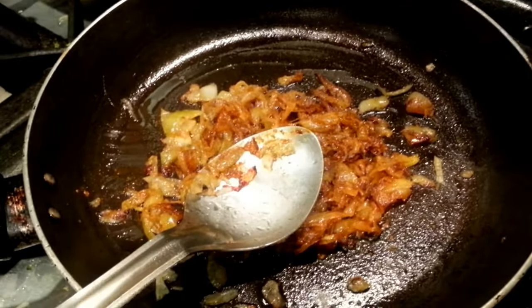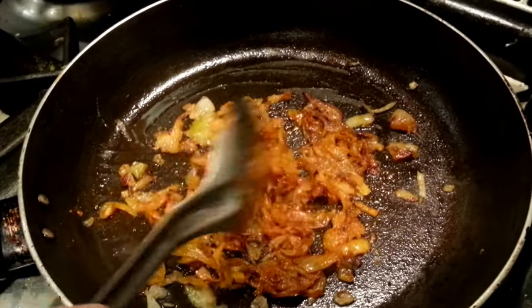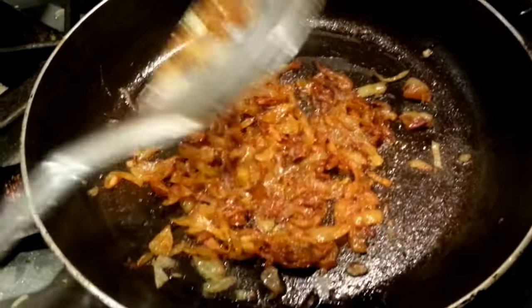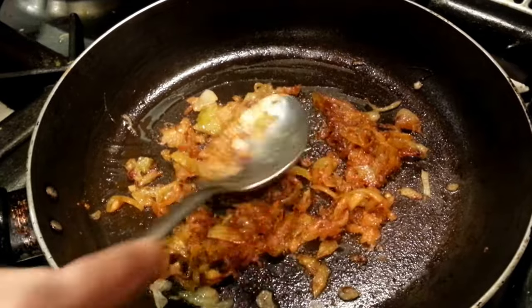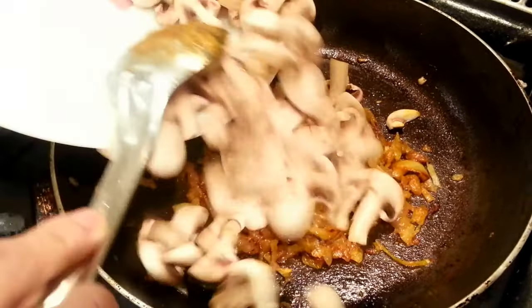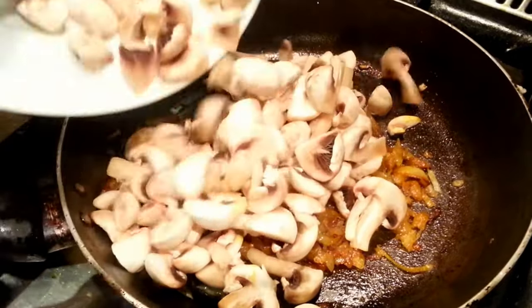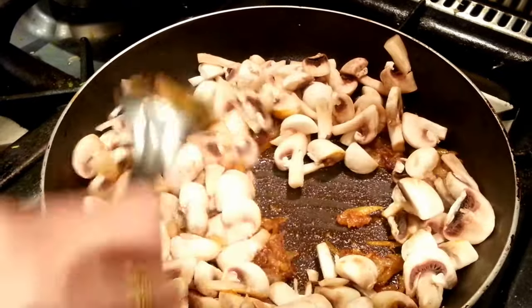Give it a couple more seconds until you sort of toast the spice — excuse me, toast the spice. Now tip the mushroom in and gently just mix them all together.